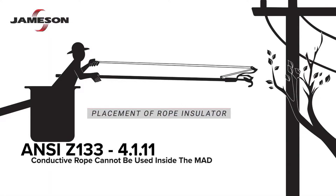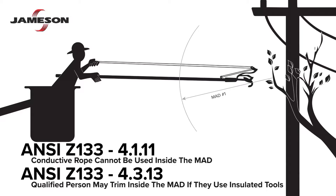ANSI Z133 section 4.1.11 states that a conductive rope may not be used inside the minimum approach distance, or MAD for short. And according to section 4.3.13, a qualified person may trim branches inside the MAD if they use insulated tools.